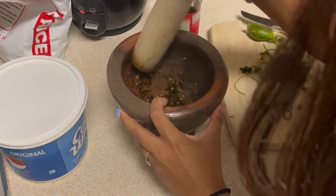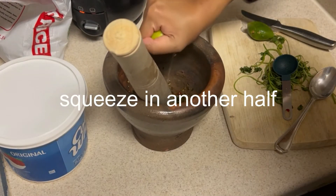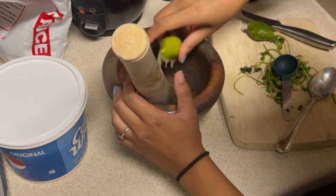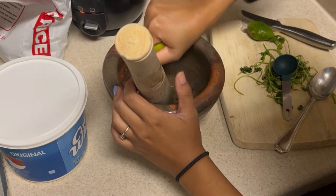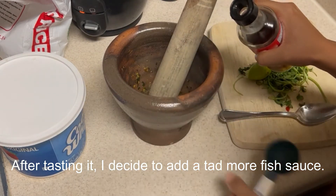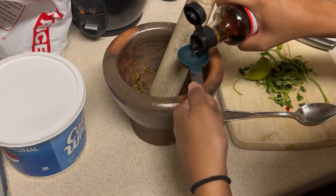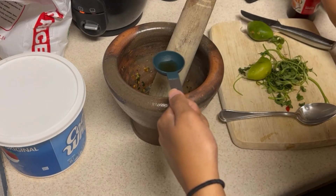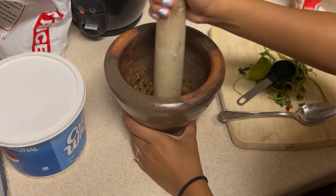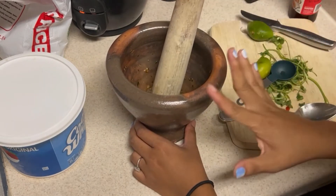Let's mix it all up. I'll add a little more lime juice — this is the whole lime now. I'm going to add a tad more fish sauce. Okay, perfect — this is done.